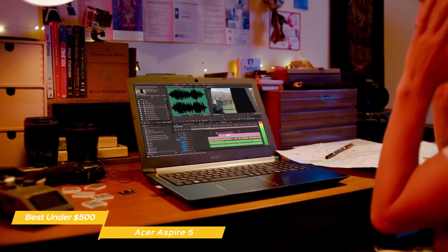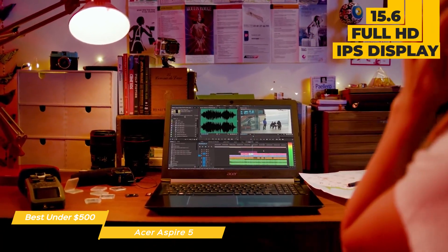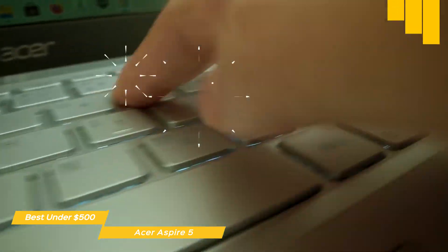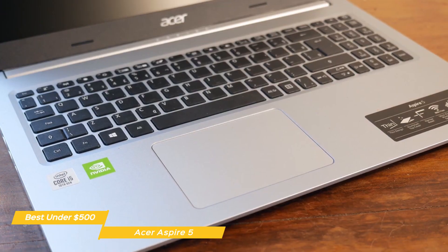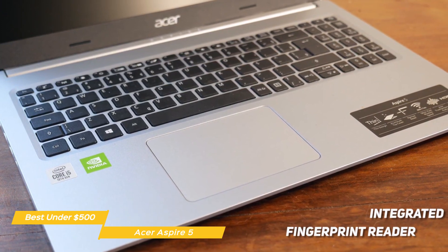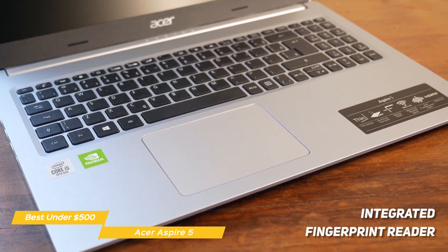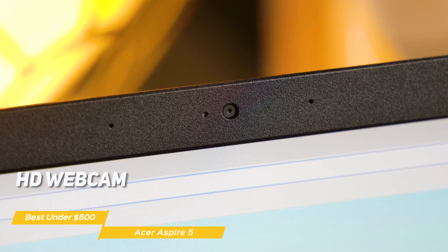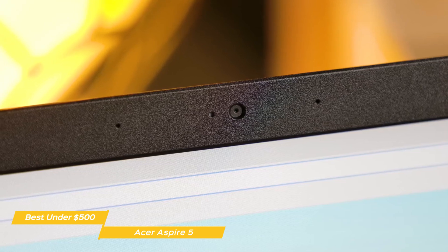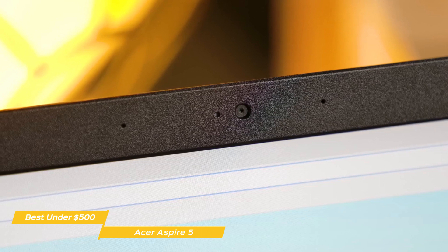The chassis is plastic with a textured surface on the lid and a reflective Acer logo. Opening the lid reveals a 15.6-inch Full HD IPS display. The keyboard is backlit and the keys have a flat, low-profile feel. Typing on this keyboard gives you good travel and a satisfying click when actuated. The keyboard also has a number pad and comes complete with an integrated fingerprint reader to log into the OS using Windows Hello. The HD webcam performs well, capturing images with decent color and detail, while the two built-in microphones filter out typing noise using Acer's purified voice feature.